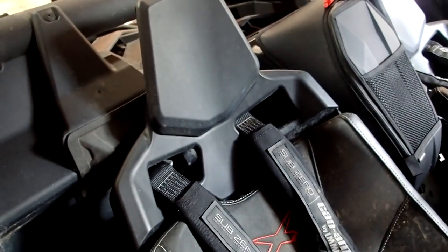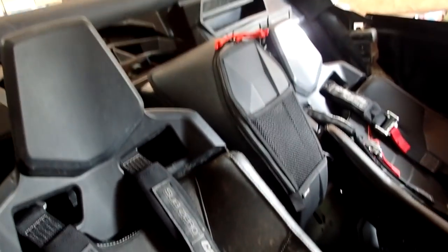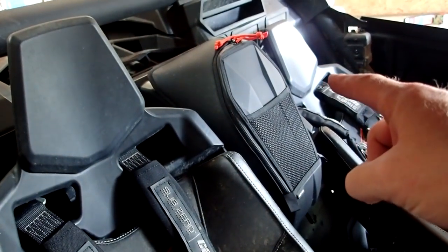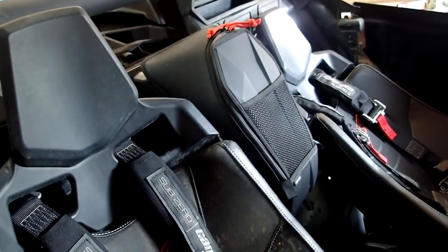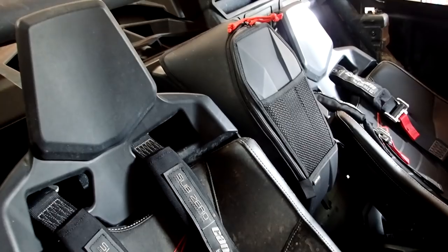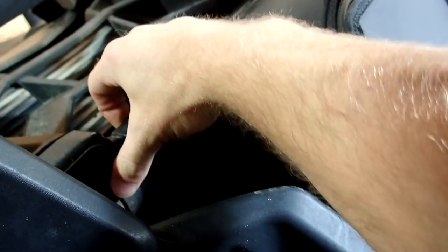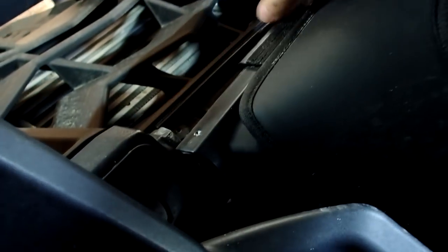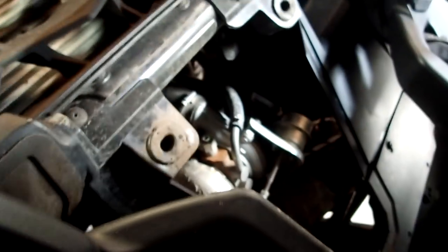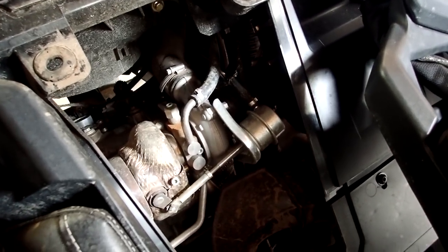To get started on the intercooler, we have to take the service panel off between the seats. To get the service panel off it's super easy — just grab a corner and pull, it pops right off. And there's your turbo too, in case you've never seen that — you'll get familiar with it during this install.